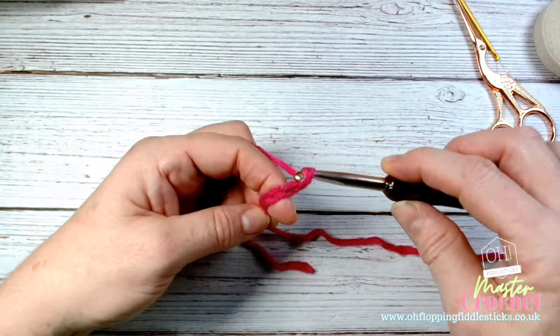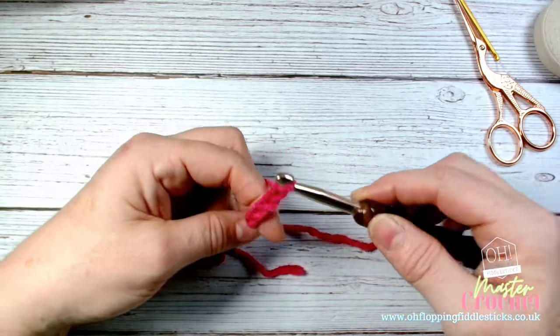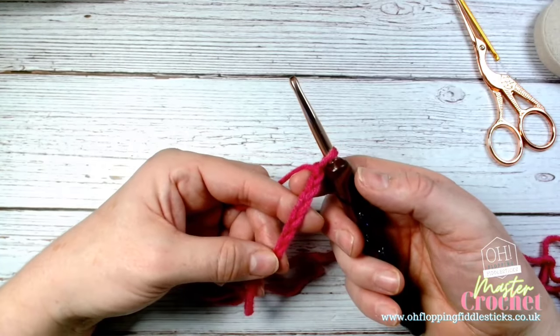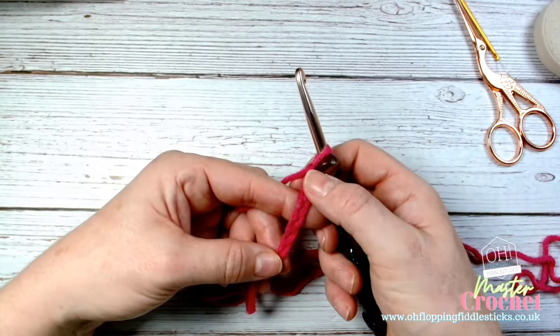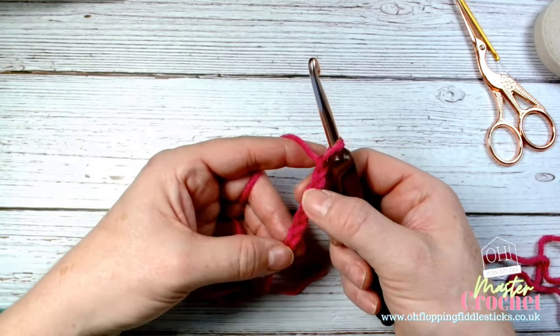So: out to in, pull through, out to in, pull through. I've done quite a few chains now and you can see they're front facing. Based on the anatomy of stitches, that is the front facing part of our chain. We're not going to stay anchored in one spot - we need to move as we grow.